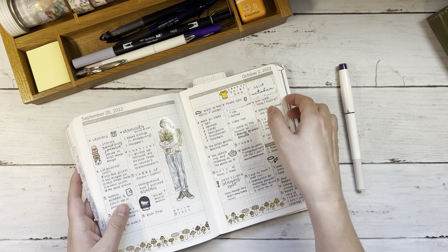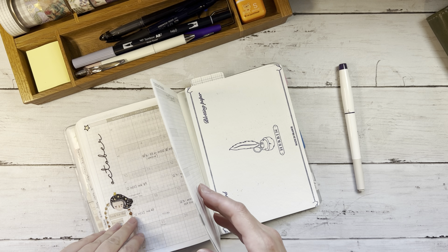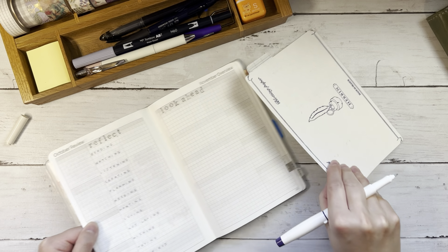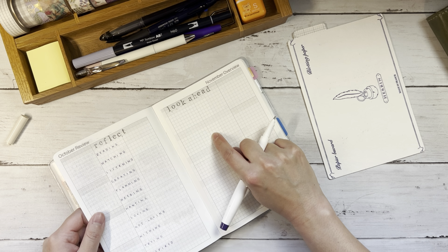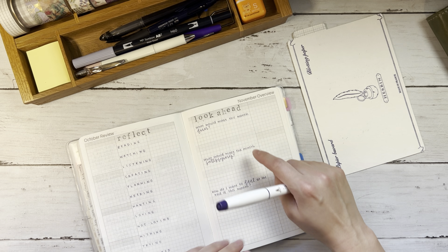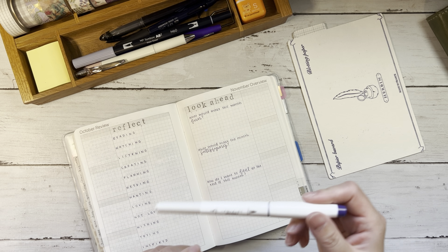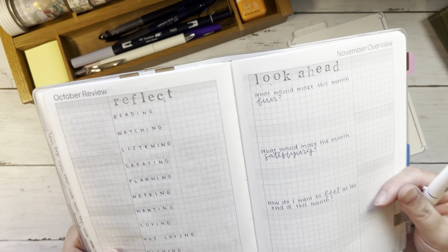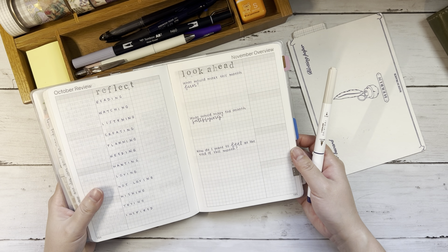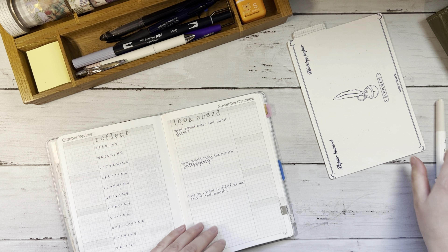I'm going to go ahead and fill in my prompts here, and then my look ahead prompts. This is actually a beautiful color — I've never considered using the fine tip of one of these as my pen or fineliner for an entire month. I'm considering it, especially with that lighter gray color, but I'll come to that after.